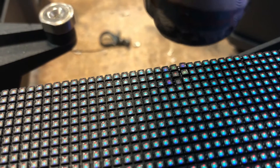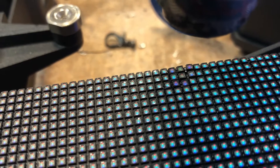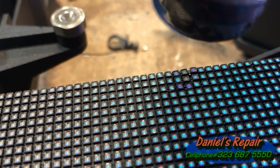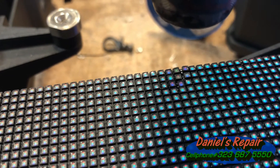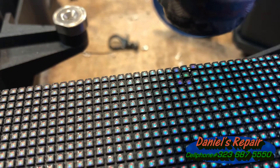But here I would like to show the process of repairing some modules with finer pixel pitches such as P2.6mm, 2.5mm, 1.9mm, 1.5mm, 1.2mm, even 0.9mm.